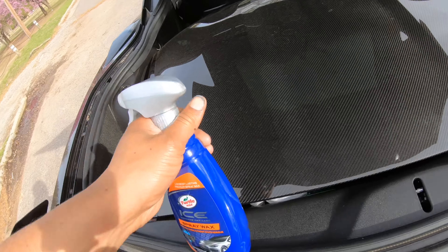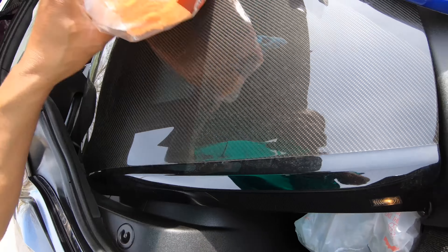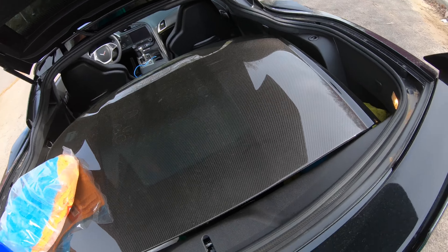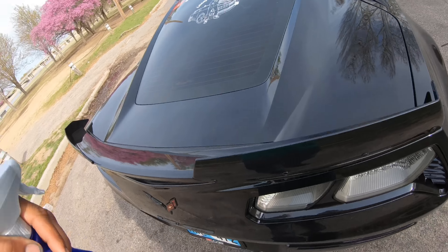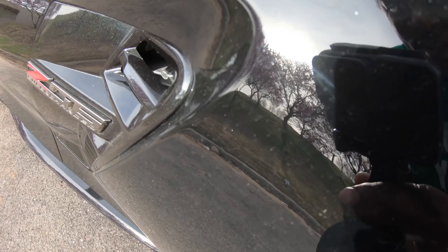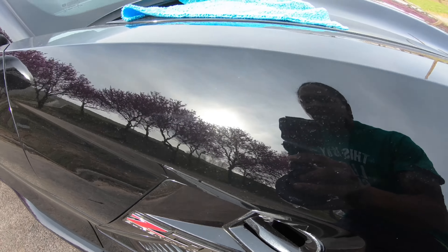Grab my towels. I don't gotta worry about cleaning the top — I always ride with the top down. Let me get this dirt off. I don't know if the camera's picking it up but I'm gonna get this cleaned up.